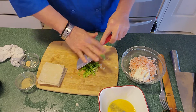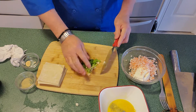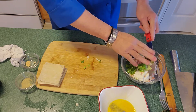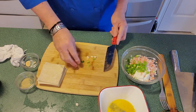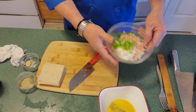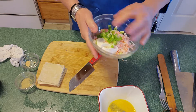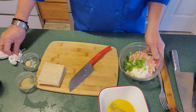Scallion comes from the onion family. We'll mix it in with the cream cheese. So what you have here is a little bit of green, a little bit of orange from the imitation crab, and the cream cheese.